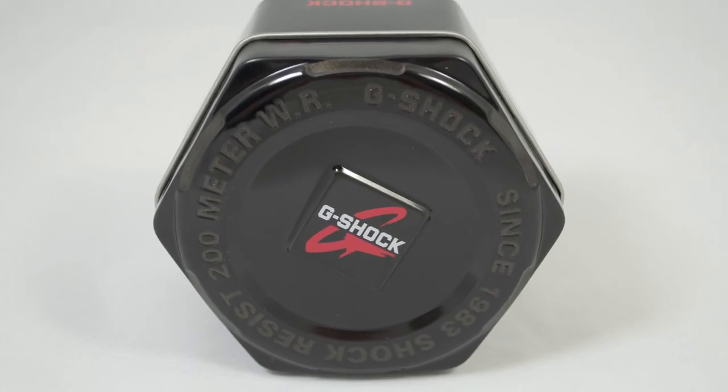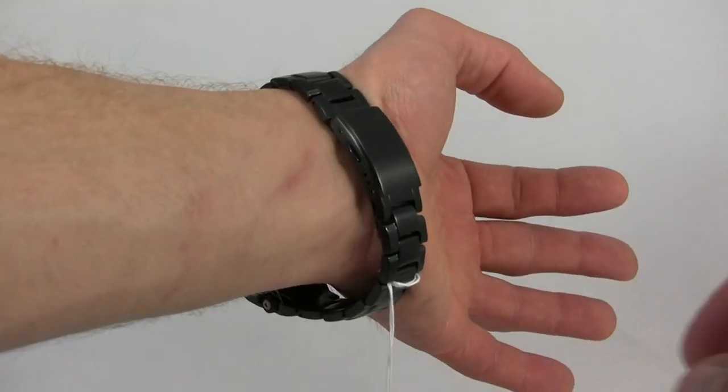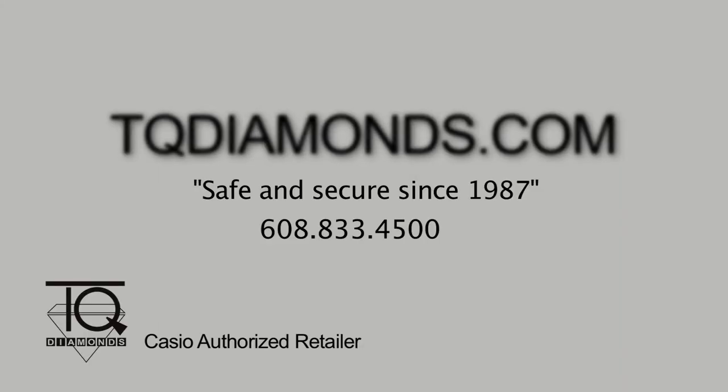For all your Casio G-Shock needs and special pricing, please check out TQDiamonds.com, and we appreciate you taking the time today to unbox the Casio G-Shock GW-4000D-1A with us.